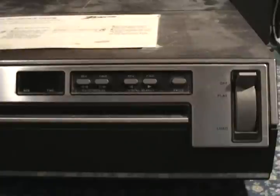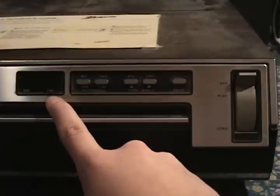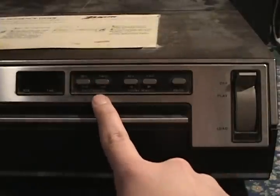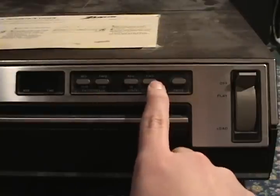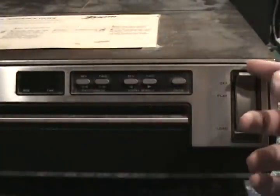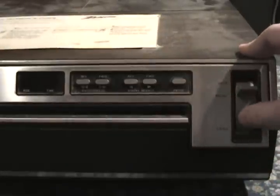This right here is an early Zenith player. You have a couple of cool things on the front. Over here, there's an indicator for which side of the disc you're on, as well as the time. Then there's the rapid access buttons for reverse and forward — these are similar to skipping chapters on a DVD. You also have the visual search buttons where you can go reverse or forward, like fast forward. You also have a pause button. Here is your selector — it's currently in the off position, and then we can go and load a disc, then flip it up to play a disc.